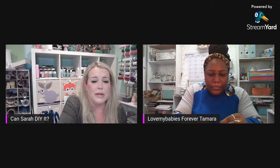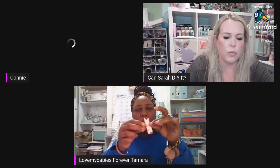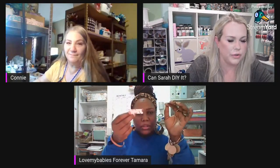Shelly from Shelly's Crafty Corner just popped in and said good evening ladies — first time here! Welcome Shelly, we're having fun! Shelly's wondering what you're all creating. Where did Connie go? We miss her — it's not the same without her.